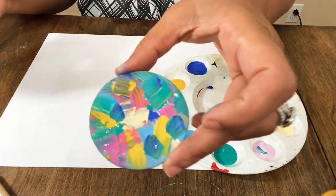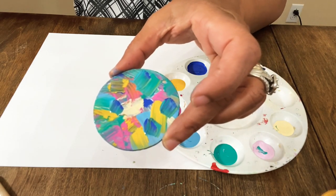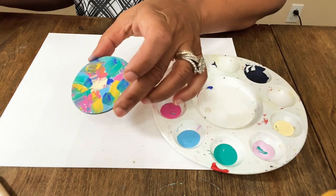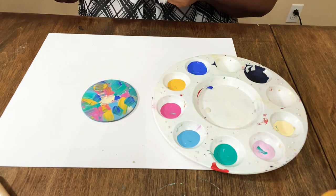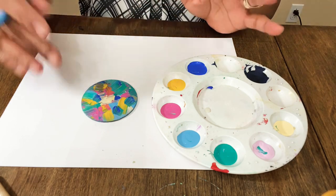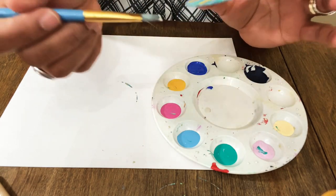I'm going to add a little more cream color — I'll clean the brush off first and then add a bit more cream, because I think that looks really pretty. We're also going to paint the back, and I'll probably put a coat of triple thick on these. We're going to do more than one keychain, so we'll need some drying time.